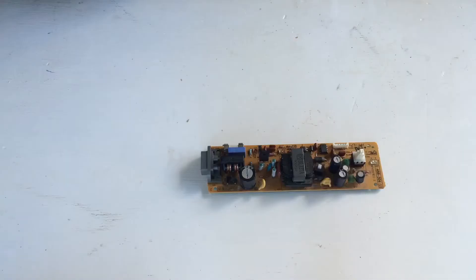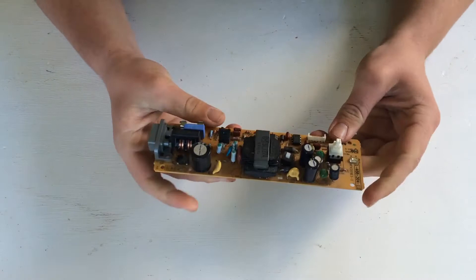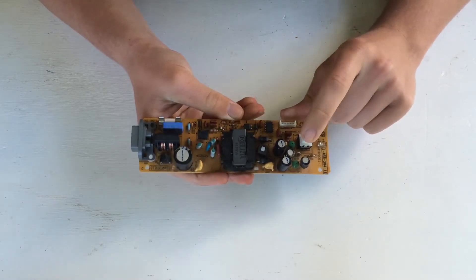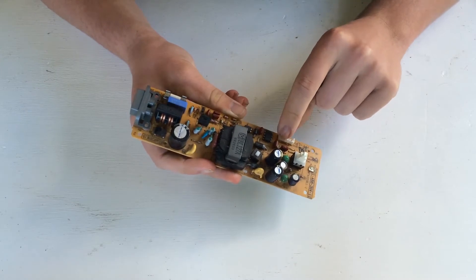I'm just going to go ahead and clean the inside. Next step is to get the power board, which we are going to use. This is optional, but just to make it a cleaner build: desolder everything except for this switch here, this switch here, the LED, and just leave that on too.